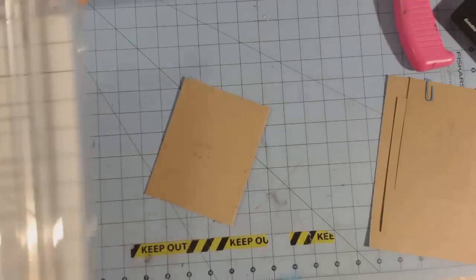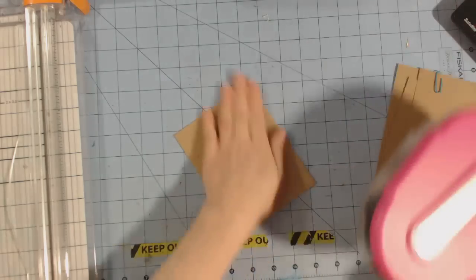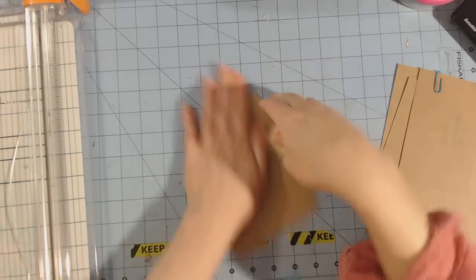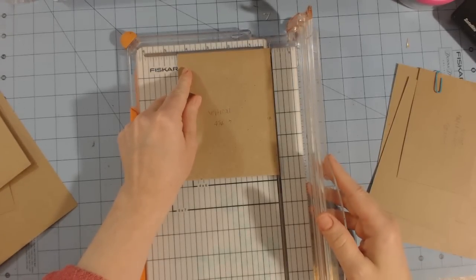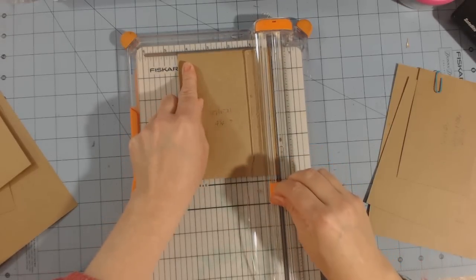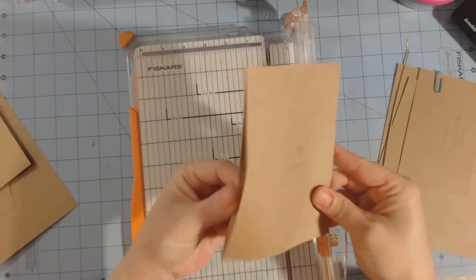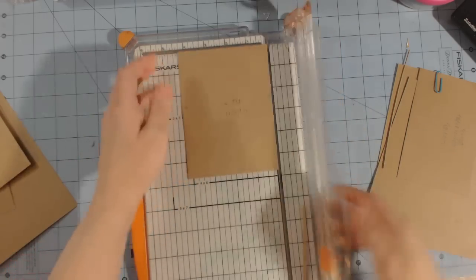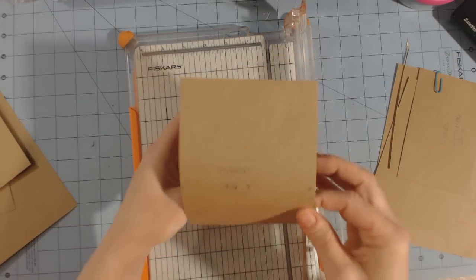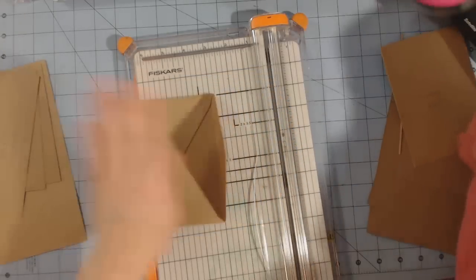First, seal the back of the envelope using ATG. When you put these pages together you want to use a strong adhesive, but for this demonstration I'm only using ATG. You want this measurement to be four and a quarter inches. So I'm going to cut just a smidgen, enough for my blade to go through, then line the cut end up to four and a quarter — that's the size for the vertical pocket. You're not going to cut anything else on it.